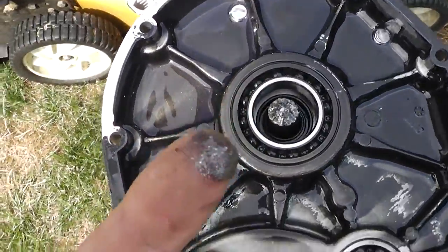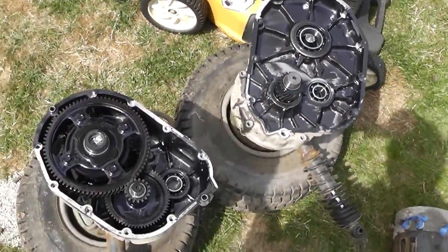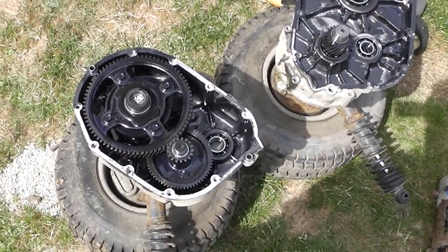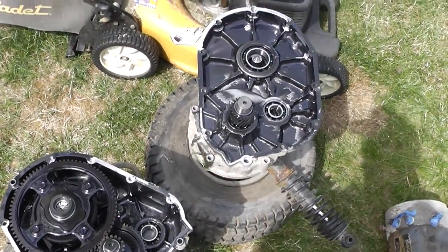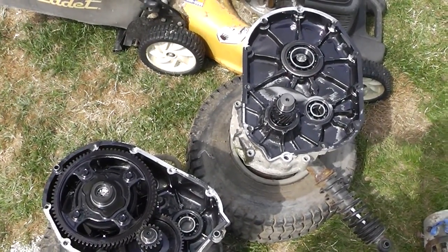Had some heavy guy riding in this golf cart and he broke the axle — she went nowhere after that. I need to find out how much an axle costs, because I don't think JB Weld is going to fix this one. I hate to say it but it's not going to happen.